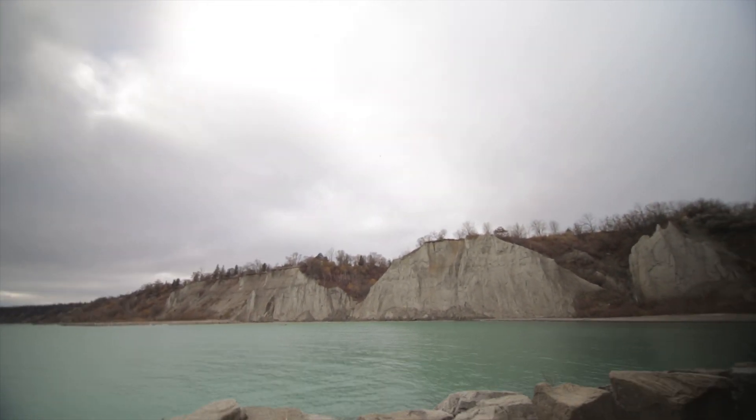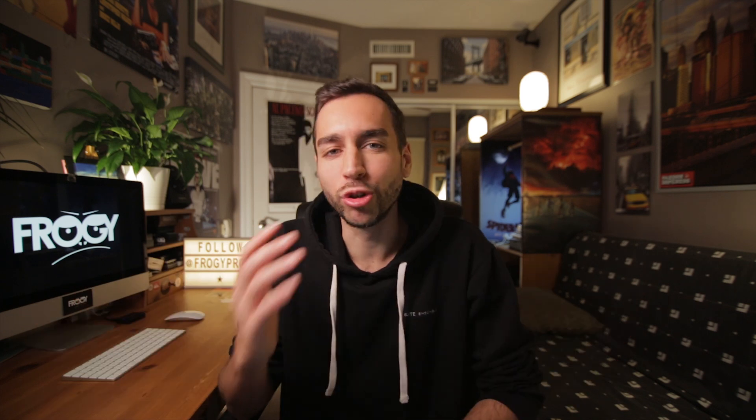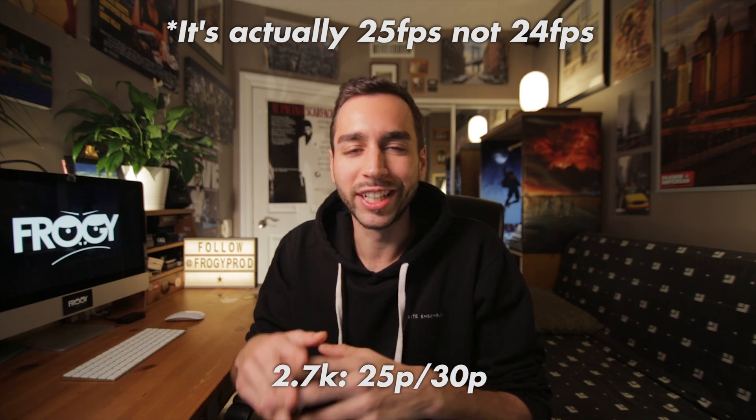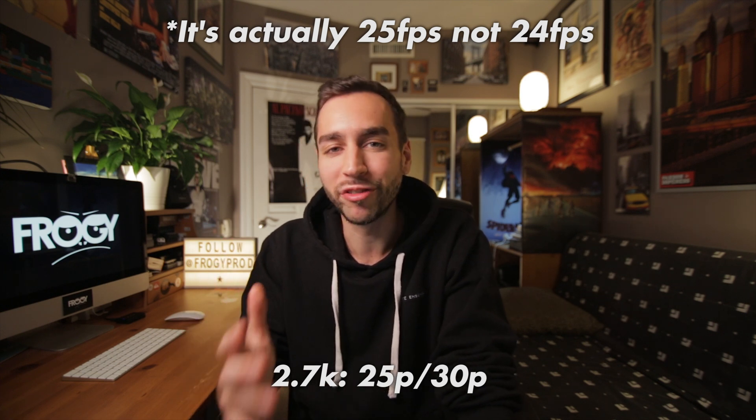When you scale the size of a product down, it usually comes at the cost of losing a few features, and this drone does have a few specs that are skimmed down compared to its big brothers. For one, the camera is only 2.7K instead of 4K. I think that's fine because at first I was actually worried it would only be 1080p, but 2.7K is a nice resolution in between 1080p and 4K. We can shoot 2.7K at 30 frames per second and 24 frames per second, which is pretty good. I'm glad they included 24fps instead of just 30fps because a lot of cameras lately have only been giving us 30 frames per second.